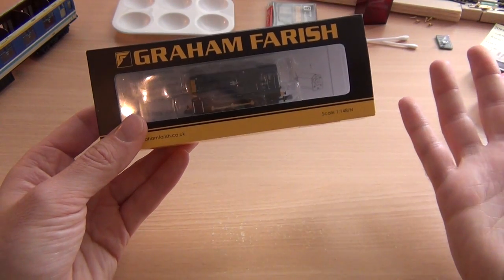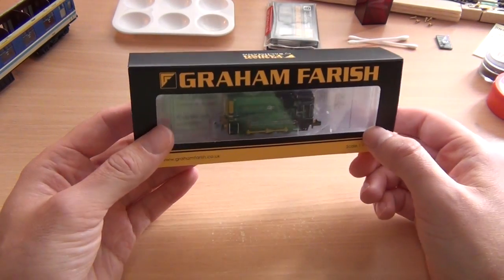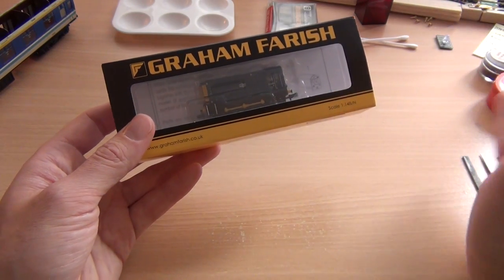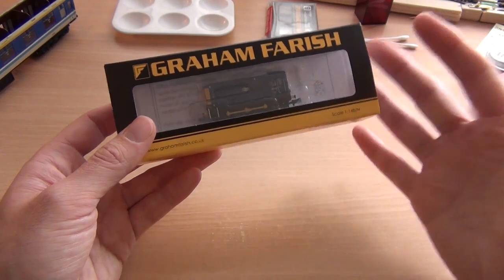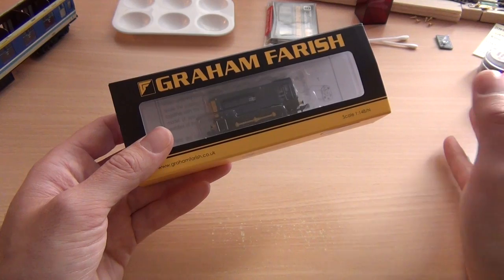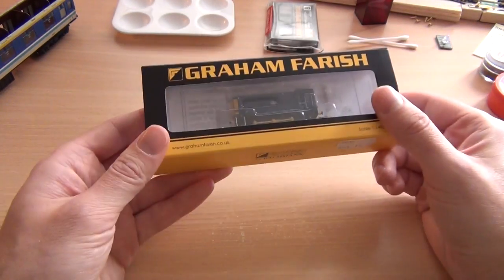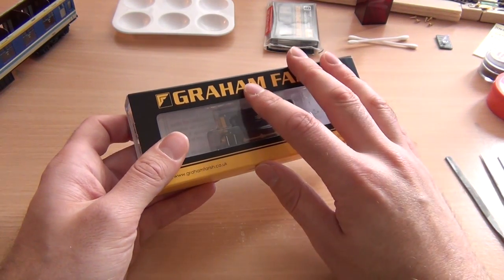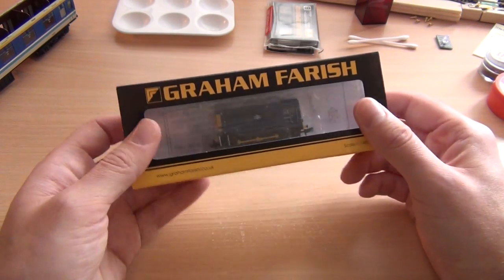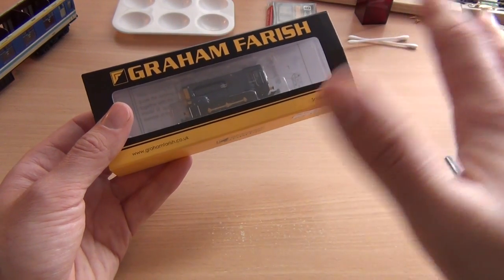They started in the 1950s making radio bits and pieces, which is a little bit odd. And then they got into OO gauge stuff, and sort of by the 60s and 70s they were churning out quite a bit of OO stuff. But it wasn't very good, and there was lots of competition from the likes of Triang and Hornby and loads of other companies. So they kind of ditched that in favour of N gauge. Because when N gauge appeared, there was a bit of a rush for it, and they jumped on that really, really quickly.